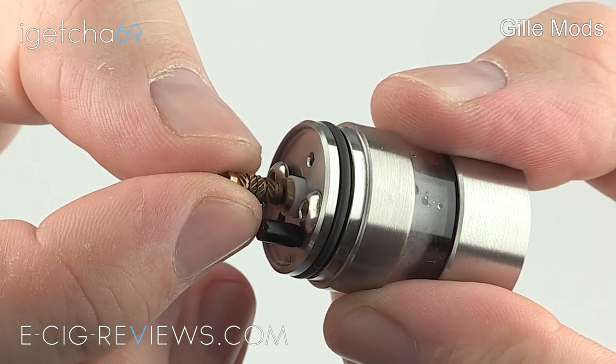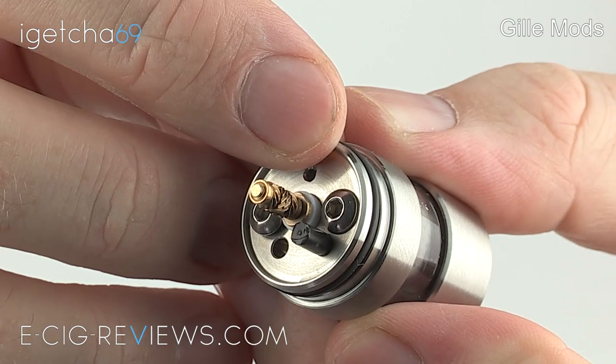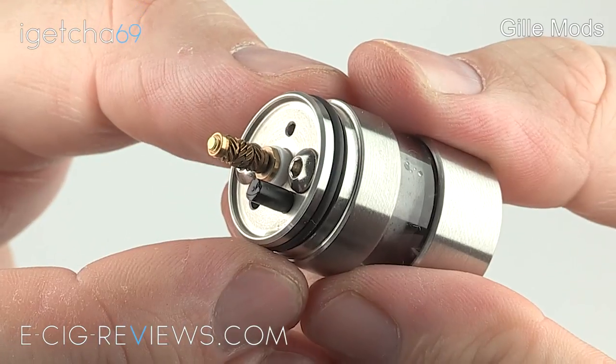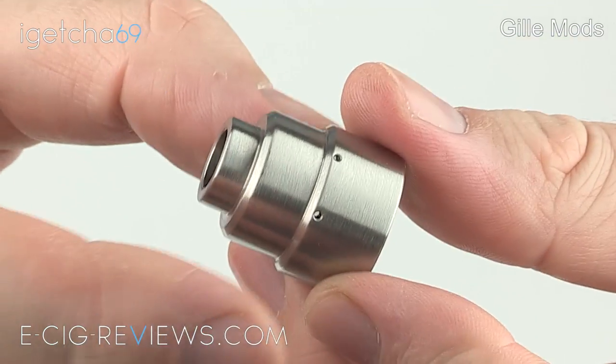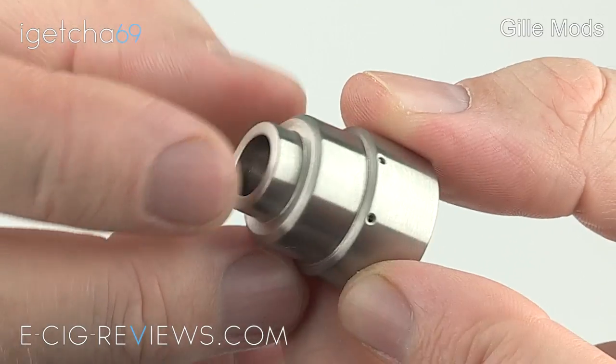The positive terminal is a brass thumb screw, and just above that you'll find a fill hole. The top cap is held in position by a single o-ring but it does a very good job of holding it nice and securely. The top cap has a wedding cake design and on the very top you'll find space for your 510 drip tip.